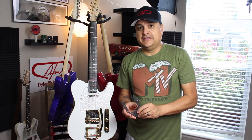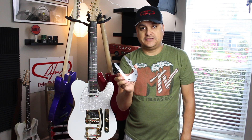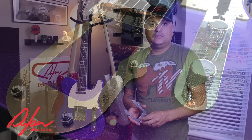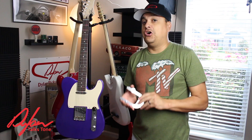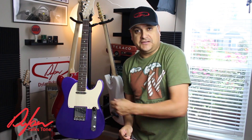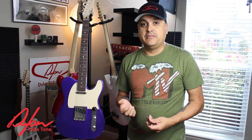How's it going? This is Dylan and today we're going to discuss whether you should use a Vibramate on your Tele Bigsby setup on Dylan Talks Tone. So here's a question that comes up on the internet all the time — people want to put a Bigsby on their Tele style guitar and they wonder if they should use a Vibramate or not. First of all, what is a Vibramate?